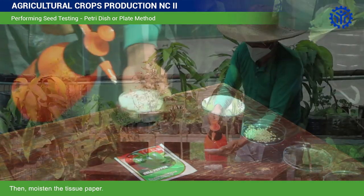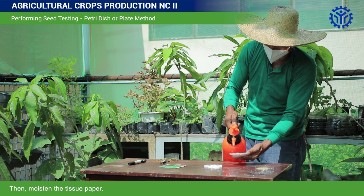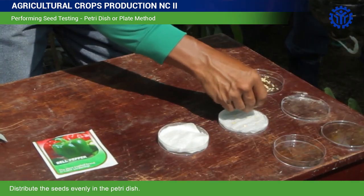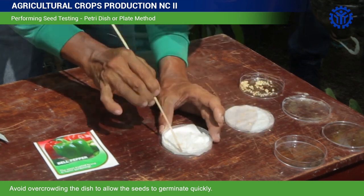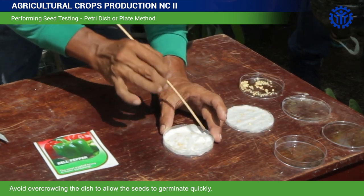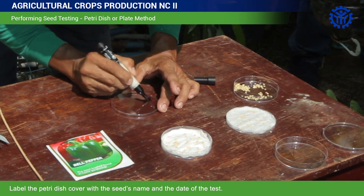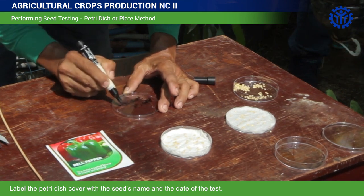Then, moisten the tissue paper. Distribute the seeds evenly in the Petri dish. Avoid overcrowding the dish to allow the seeds to germinate quickly. Label the Petri dish cover with the seed's name and the date of the test.